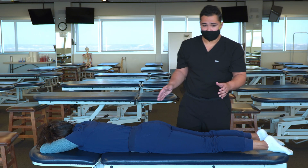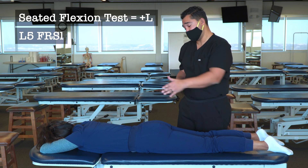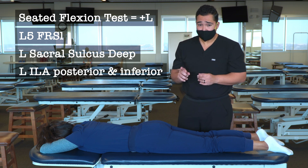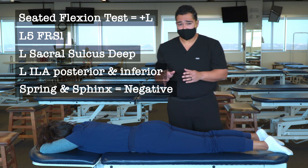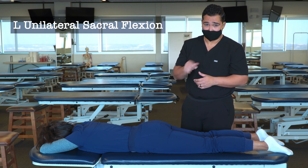With all that information, I can arrive at my sacrum diagnosis. I have a seated flexion test positive on the left, a deep sacral sulcus on the left, a posterior and inferior ILA on the left, a negative spring test, and a negative Sphinx test. Those findings add up to a left unilateral sacral flexion.